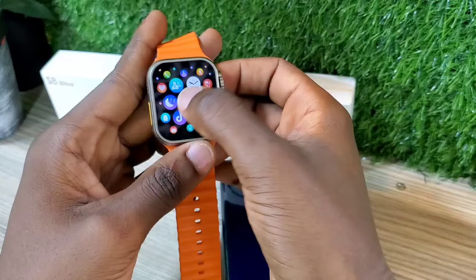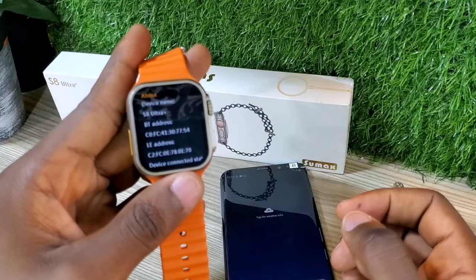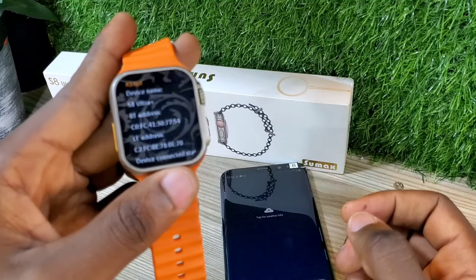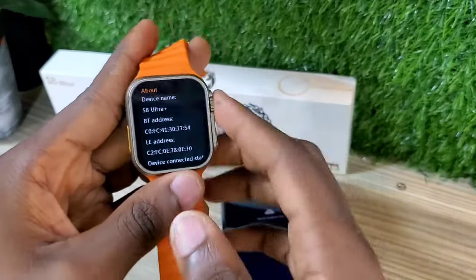So if I go to settings, I'm going to show you this is an S8 Ultra Plus. I'm going to be taking you through the simple steps of how you can set your watch calls — and it's very simple.